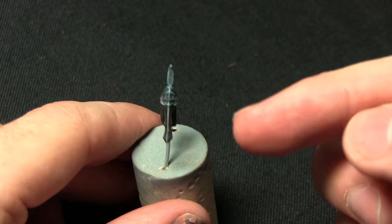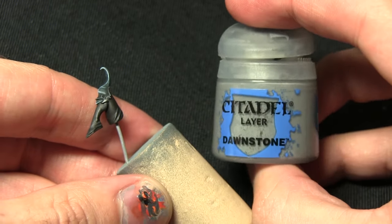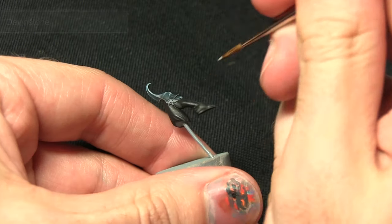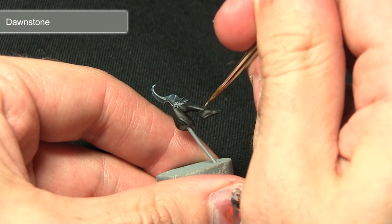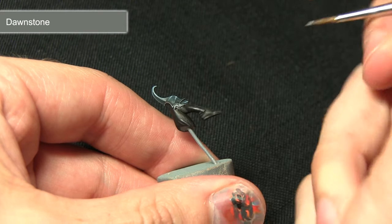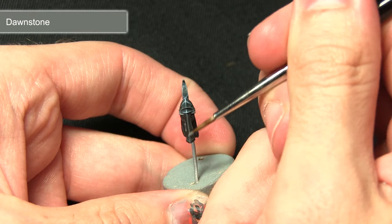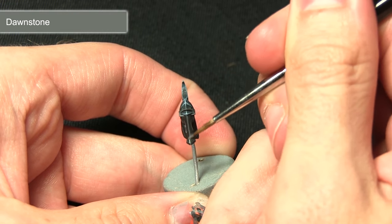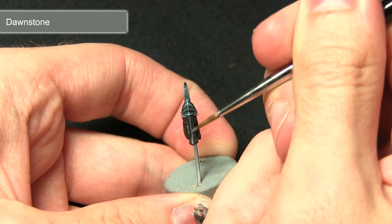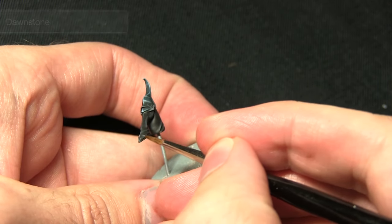With the first highlight completed, the next will be an extreme highlight using Dawnstone. Using a thin brush, I'm applying a very small amount — you don't want too much as it can give the appearance of a very shiny material, and I'm going for something quite matte looking. Just a small amount along the shin bone and down around the foot.